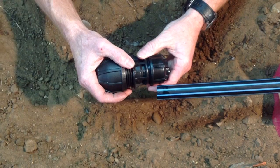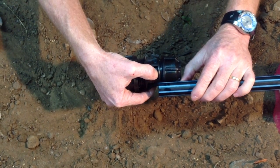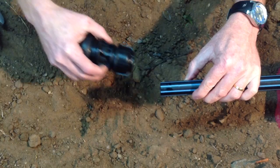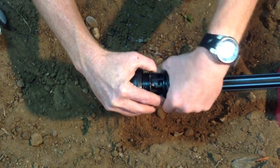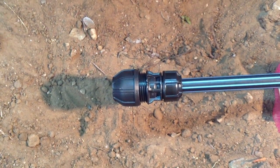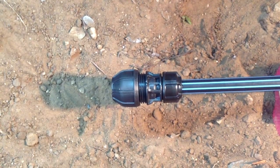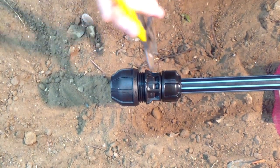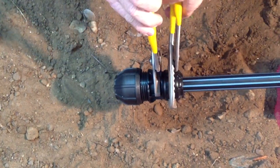When we join the metric end, align to the size marking, slide into position and tighten the nut — firstly by hand, then all the way to the flange using a wrench.